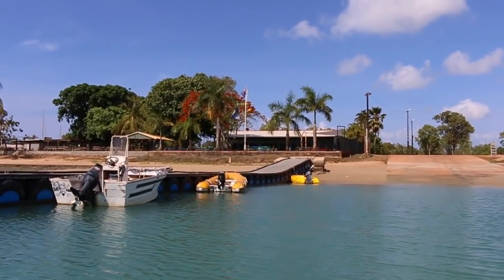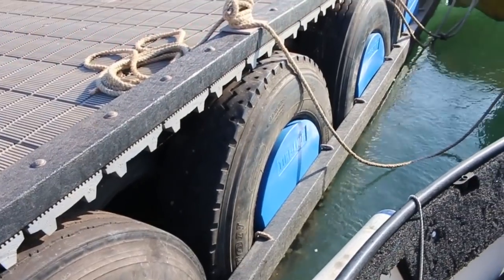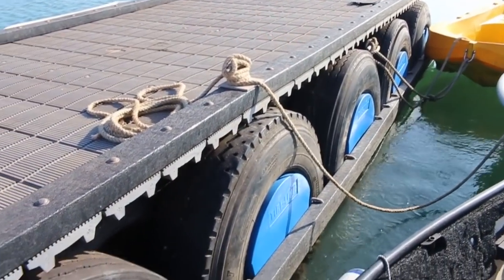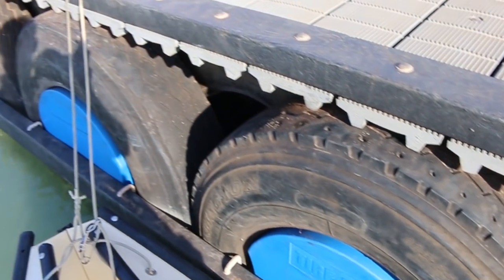With cyclone season approaching, it was important that we find a good safe creek that we could retreat to in case of danger. But first, it was time to go find a beer and have a look at one of the most unusual dinghy pontoons that I think I've ever seen.